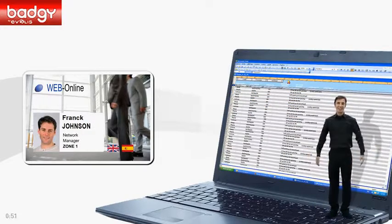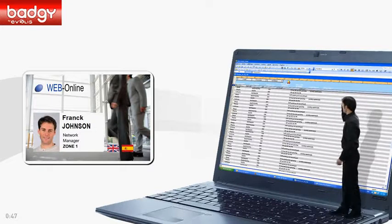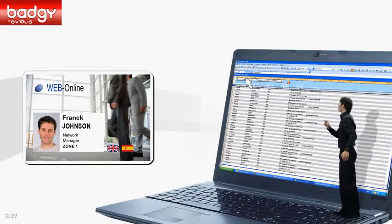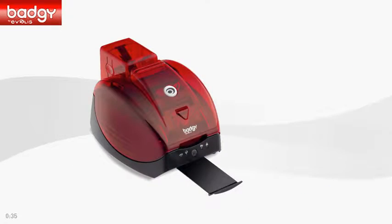Happy with your template? Printing your card is now just a click away. Could you please? Thank you. You see, it's so easy to print one card, or even many.